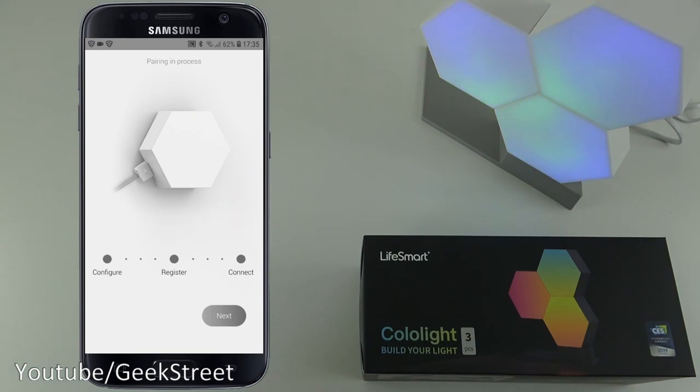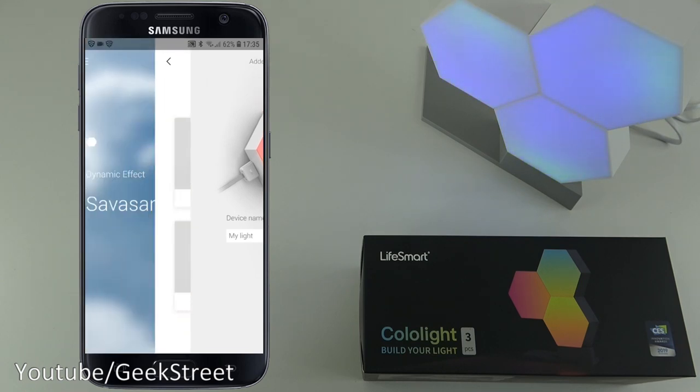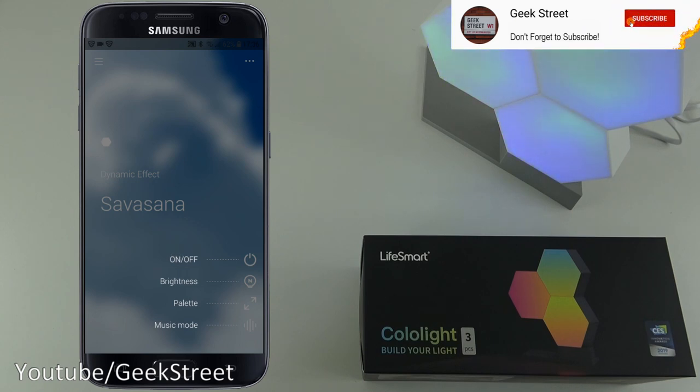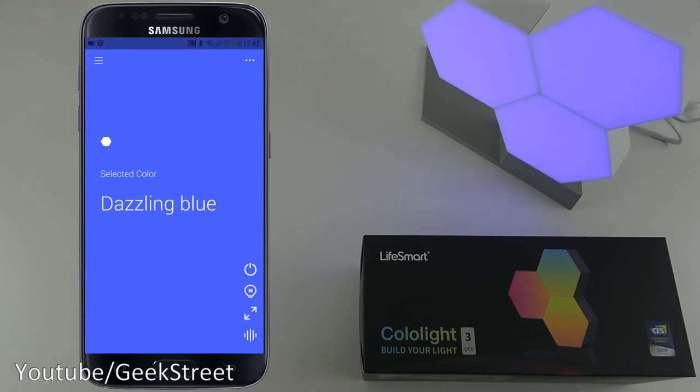Now I've got a next button - clicking that, the device name is 'My Light', click done. It then tells you: slide up/down to change effects, slide left/right to change functions, and shows on/off, brightness, palette, and music mode. The device is now added in.